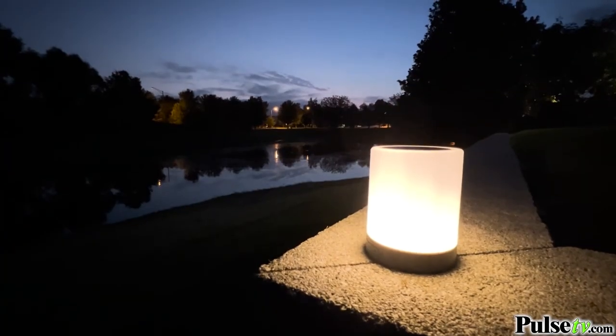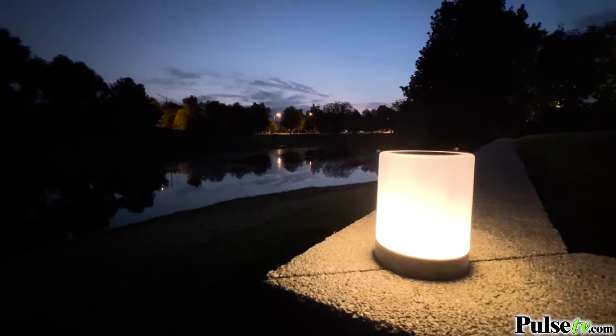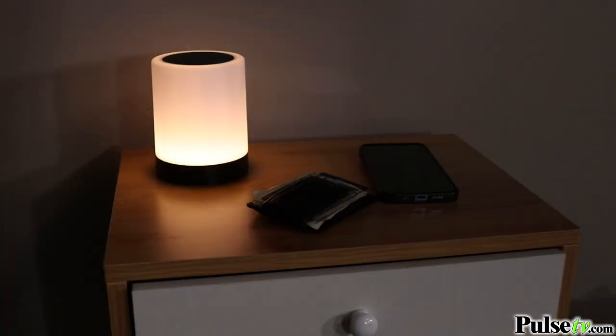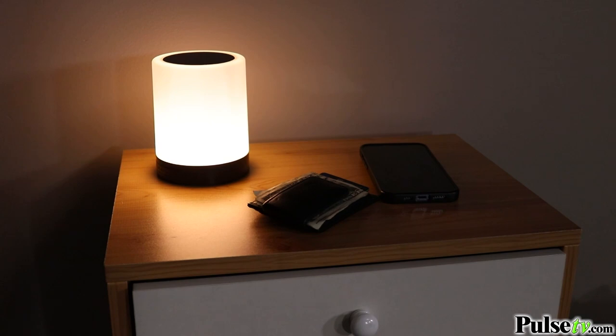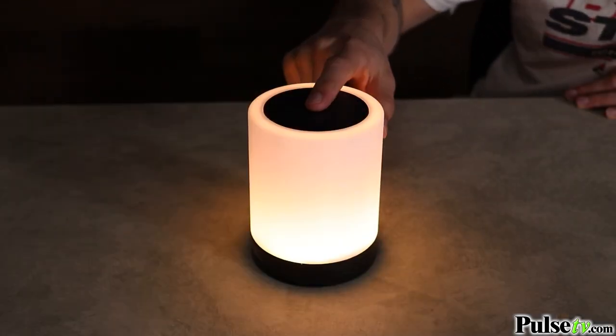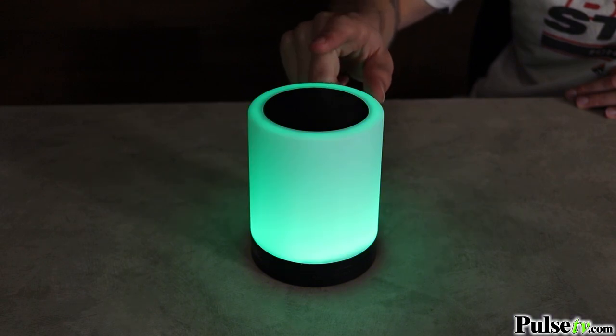Hey, it's Ian and today we're here with the touch activated mood lamp speaker. Now this is one of the coolest Bluetooth speakers we've ever sold because it doubles as a lamp, giving you the perfect ambiance for your home. Now what you'll love about this is that there are several modes to choose from, including a standard light which will give off a relaxing warm glow — plus it's dimmable. But if you want to add a splash of color to your environment, press and hold the top to activate color mode.